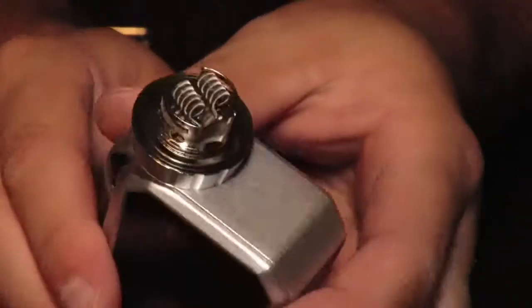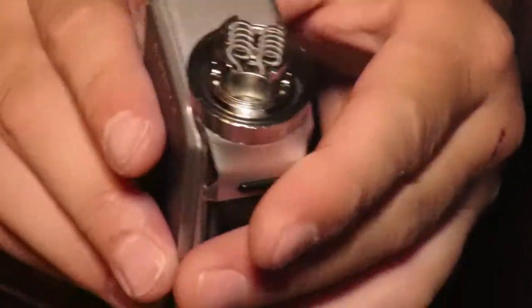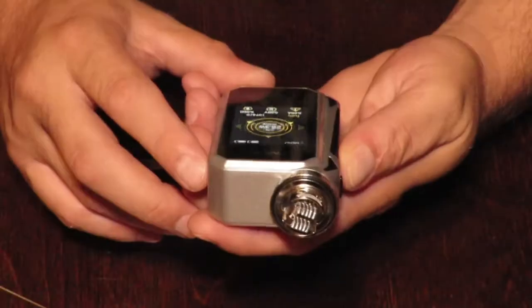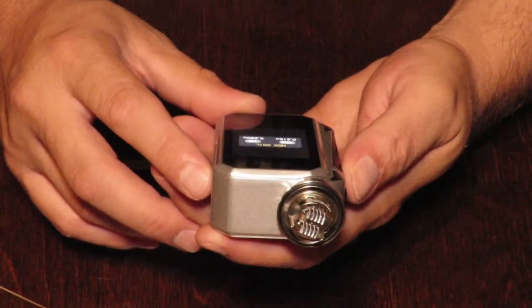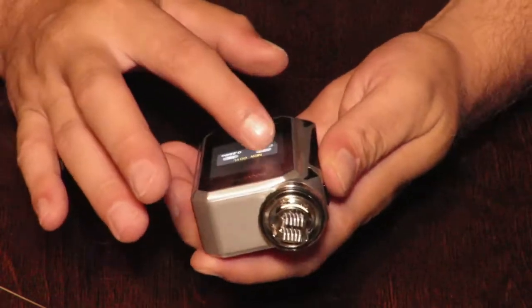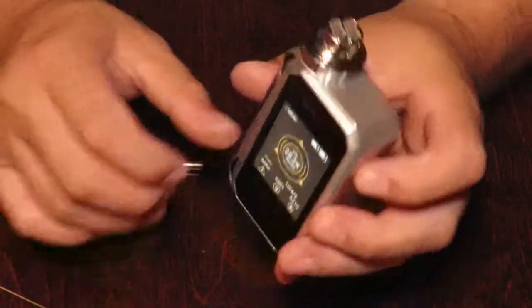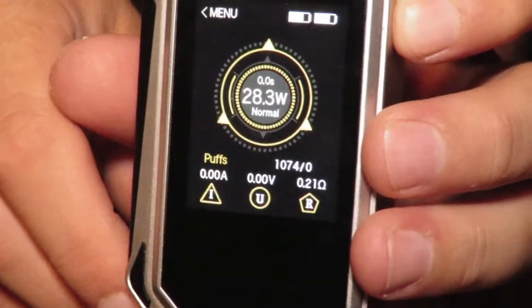So here's the build — these are Alien Claptons. It says new coil, so I'm guessing 21 gauge — so it's 28/28. This is a 0.21 ohm reading I'm getting off these two coils, as you can see.